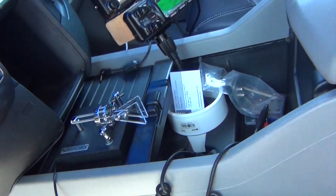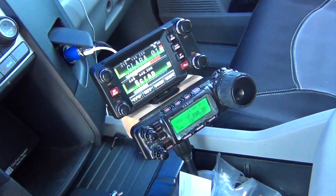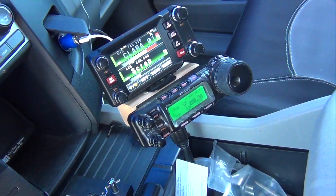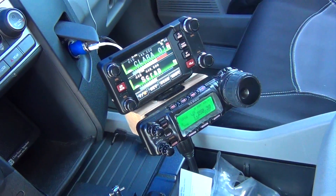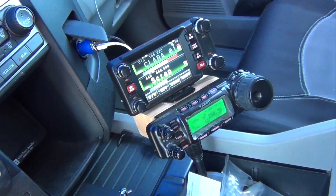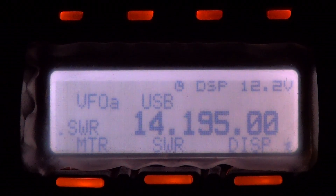Inside here I have my LDG YT-100 antenna tuner. The main body of the 857 Delta that I'm using is under my seat. I'm going to try and see if we can make a contact right now, but I'm not putting much hope in it because the bands have really been bad the last couple of days. I just started a new antenna by Alpha Antenna Mobile, about 13 miles south of Disneyland in the county of Orange.